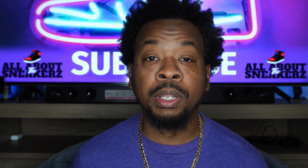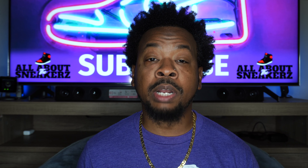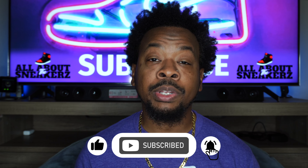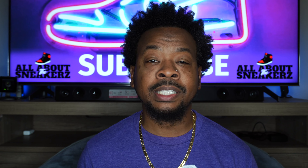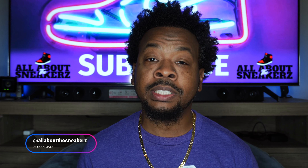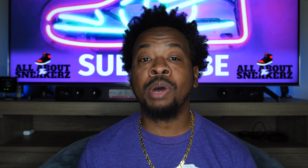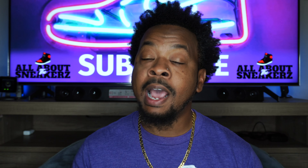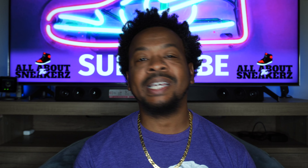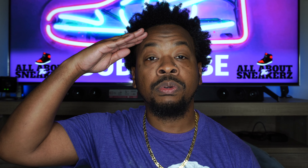Comment below and let me know what you think. As you know, I'm always in the comments responding. If you're new to the channel or if you're not, make sure you smash that like, subscribe, and share button and hit that notification bell for future release videos. Head over to Instagram and TikTok and follow your boy at All About The Sneakerz — spelled exactly as it is on the channel, with a Z on the end instead of an S. Thank you guys as always for tuning in and rocking with your boy. Until the next episode, keep keeping it All About The Sneakers. Salute, I'm out.